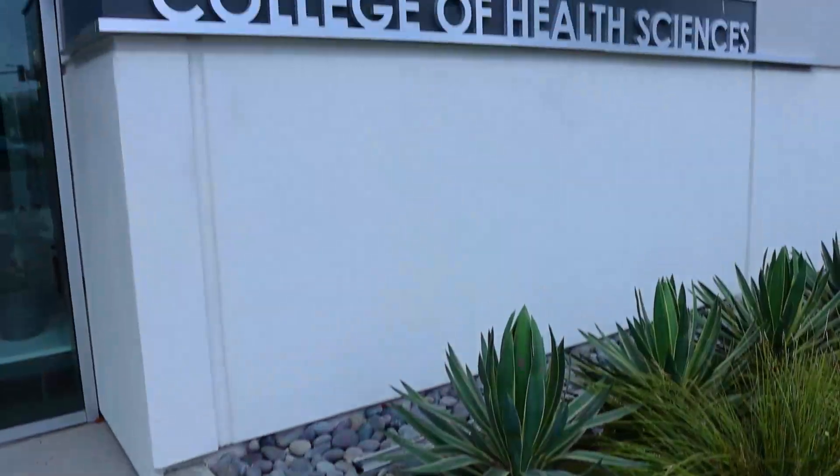Garrett Blevins here, excited to train again with Dr. Jacob Gooden, who is behind the camera here at PLNU's College for Health Sciences.